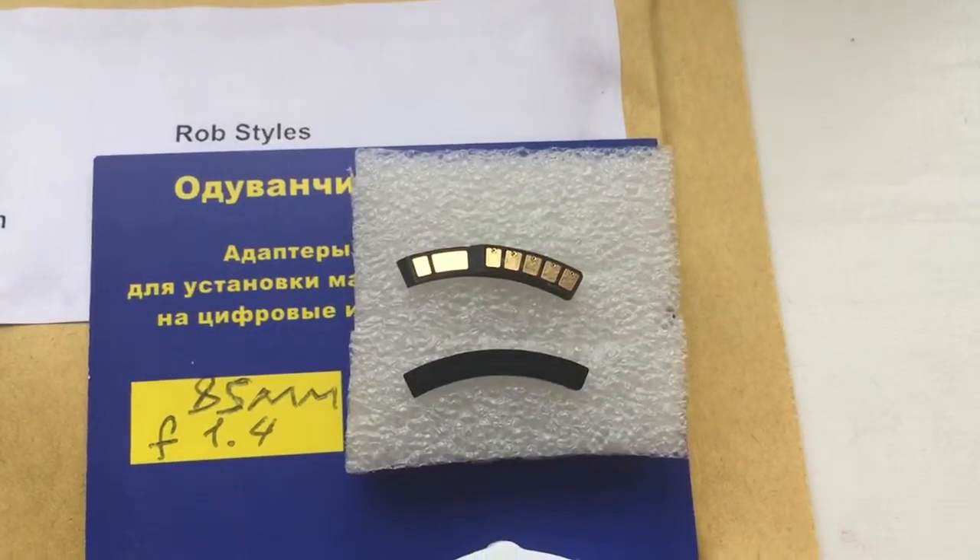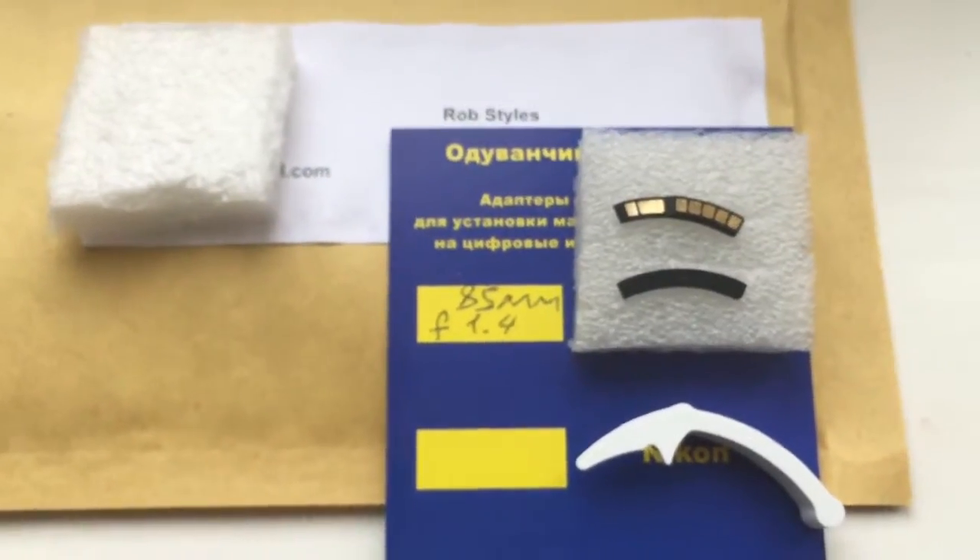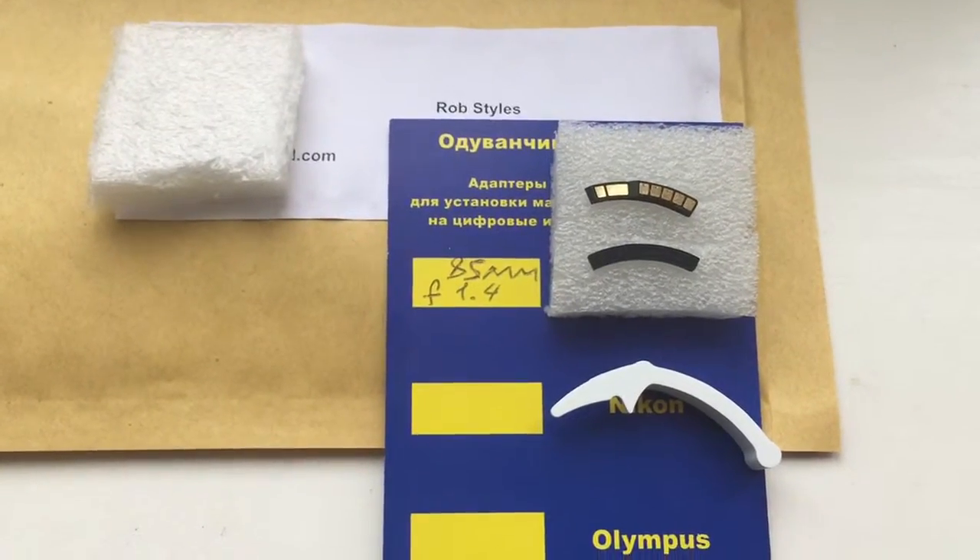Look, this is the programmable working chip. Now I am packaging your chip and will send it to you. Thank you.